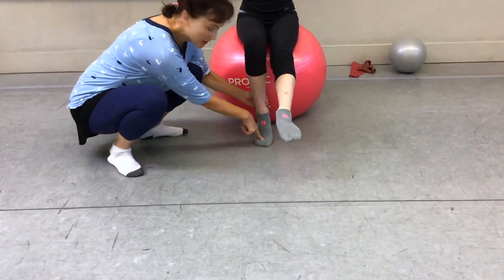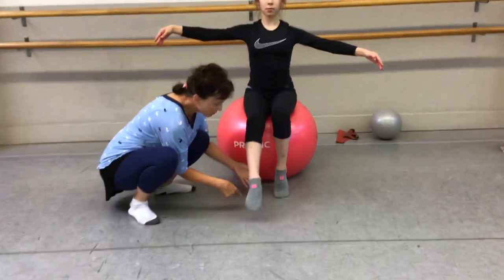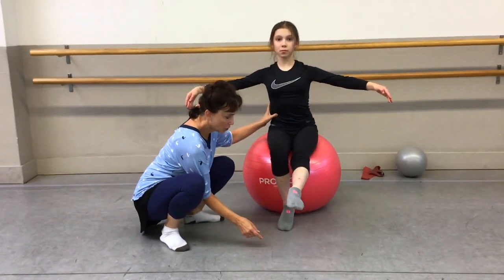It's up here in the center — you've got a little tripod: boop, boop, there's your usual tripod. But on demi-pointe I add a third dot, the second toe, because I think it's so important.